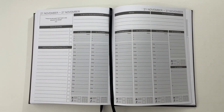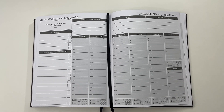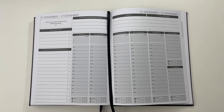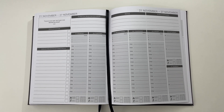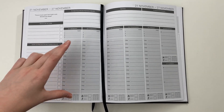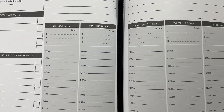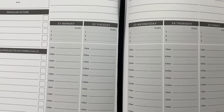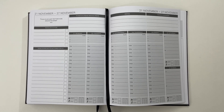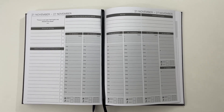Overall thoughts: I like this planner. I like how detailed the business planning pages are, and I like that it has weekly and monthly reviews where you track numbers like cash, social media, and your marketing plan. These are really detailed pages and I don't see many business planners go into this level of detail. For me personally, the vertical weekly spread isn't my preference — if it were a horizontal layout I'd probably use it, but I find the narrow columns limiting. However, if you do like a vertical weekly layout, I think this would be a really good option for you.